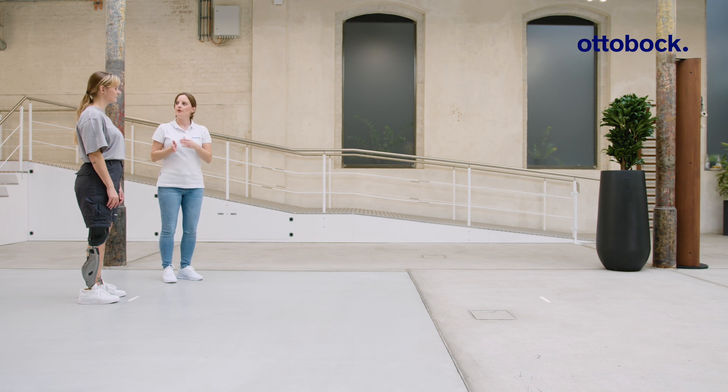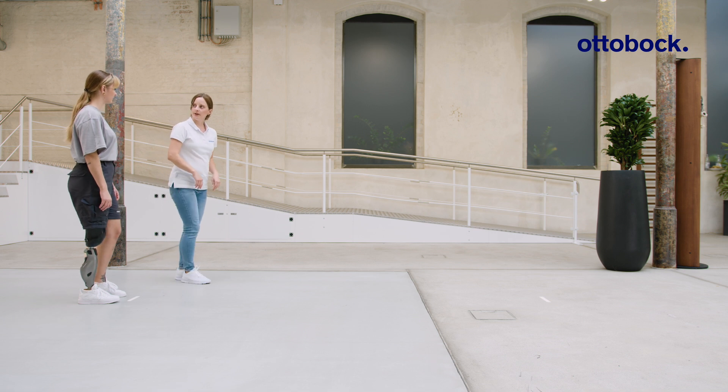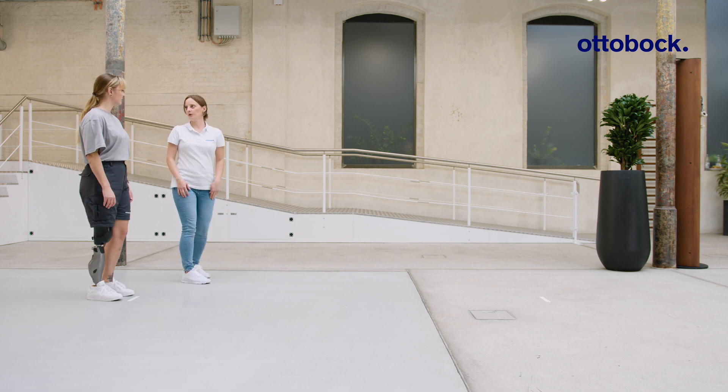Walking with small steps requires balance and technique. In this exercise, we train the user to take as many steps as possible within a given distance, while minimizing effort.